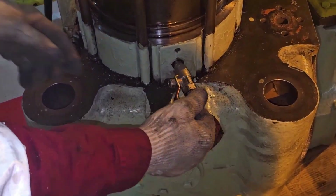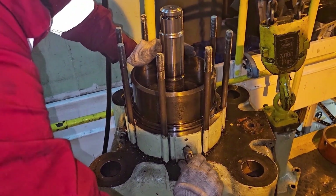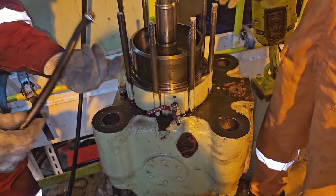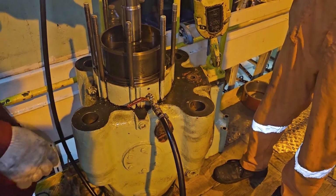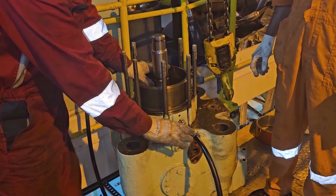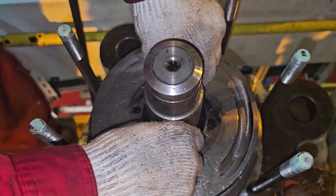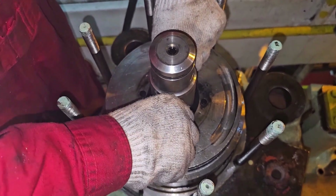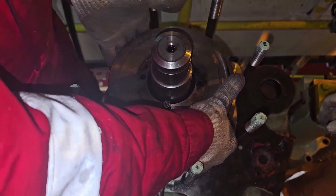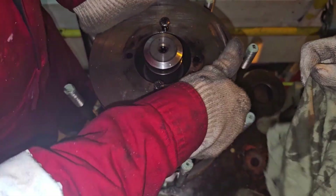To remove the air piston, connect the air connection from the air side — this is the air connection we are going to connect. After connecting it, give air supply. Once you give air supply you can see what happens: while opening the air you can see the air piston coming up. This is how the piston comes up. We can then take out the piston and keep it aside.